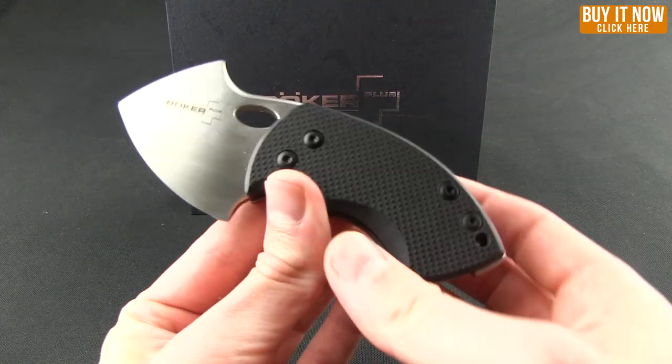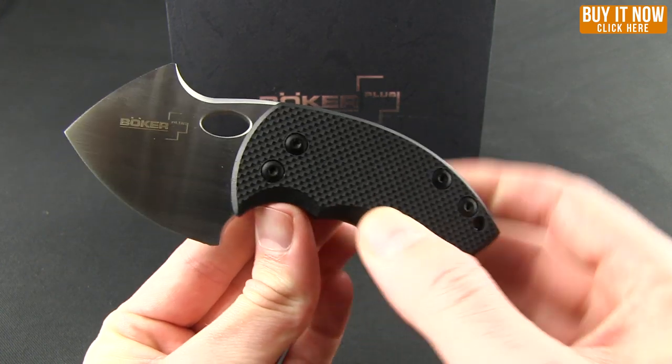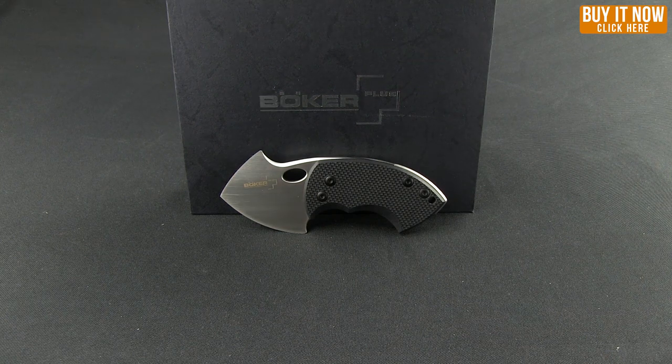So there it is — the War Toad. It is still on sale for Cyber Monday. If you're thinking about this knife, don't think about it anymore. Grab it right now while it's on sale. Just go ahead and click that Buy Now button and head over to Blade HQ. And as always everybody, thanks for watching. Have a good one.